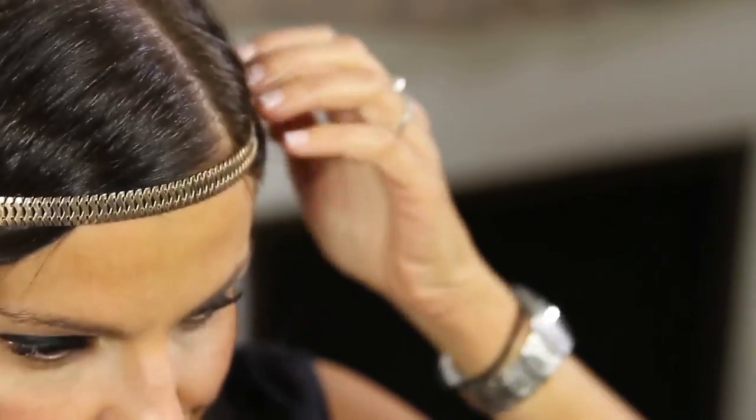Now show me the Wednesday haircut — coiffure du mercredi. Il s'agit de la queue de cheval flou. So we're going to be able to undo all of this. So how would you execute it?